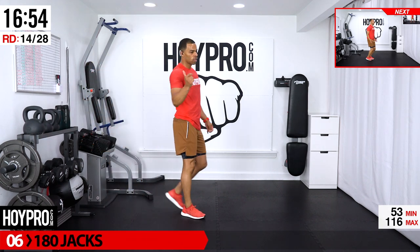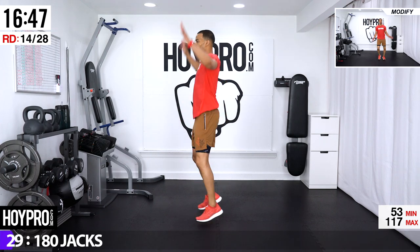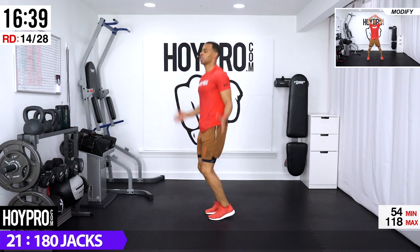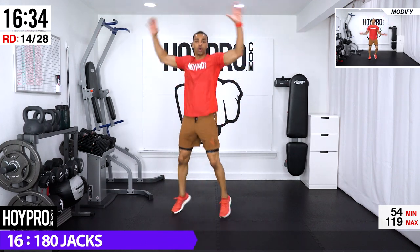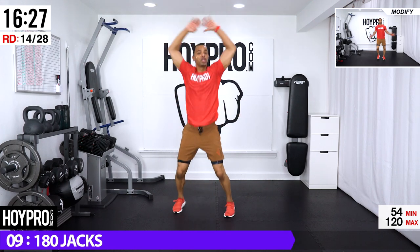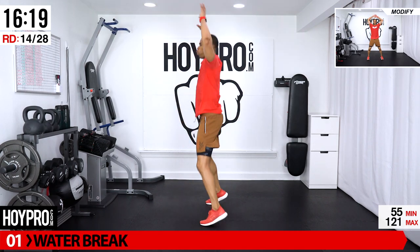From here, 180 jacks — facing the left first, jacking over for four, then bring it back over. 30 seconds — let's go! One, two, three, four, and four, three, come on, two, one, one, two, three, four. I know we're huffing and puffing — we've got that water break coming up, let's fight for it. Stick in there — four, four, and four, three, two, one, one, come on, two, three, four. Last one: four, three, two, one.